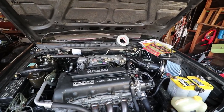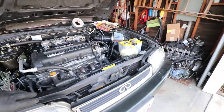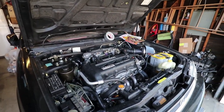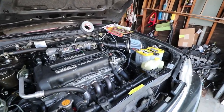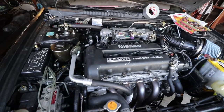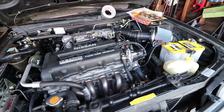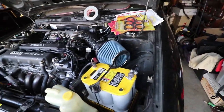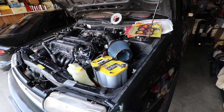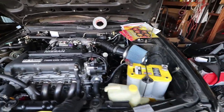This car has pretty much everything new — new control arms, new ball joints, new bushings. The motor is completely sealed with a complete VE seal kit from G-Spec Performance, which is all OEM. G-Spec performance pulley, water pump pulley — everything on this car has been gone through new. AC works too, which is good.